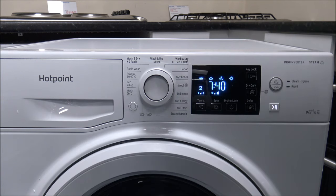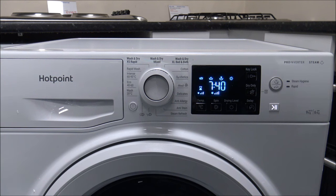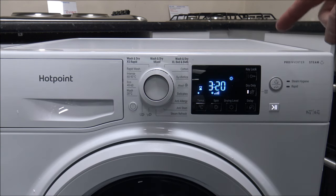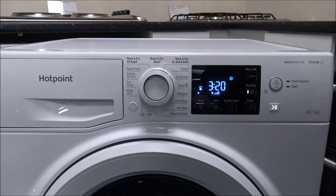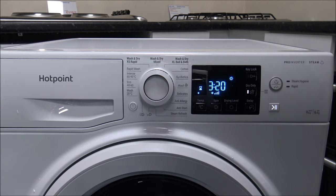A really common question I get asked on washer dryers is how do I do a dry only program, because it doesn't seem that easy on a lot of Hotpoint washer dryers. I'll show you on this one. You've got an option called Dry Only, and if you press that, then as standard for the A3 cupboard dry program, that takes approximately three hours twenty minutes. It uses something called sensor dry — when you put the clothes in, it detects the moisture content and the load size and adjusts the time. That will adjust normally after around ten minutes using the built-in sensors.